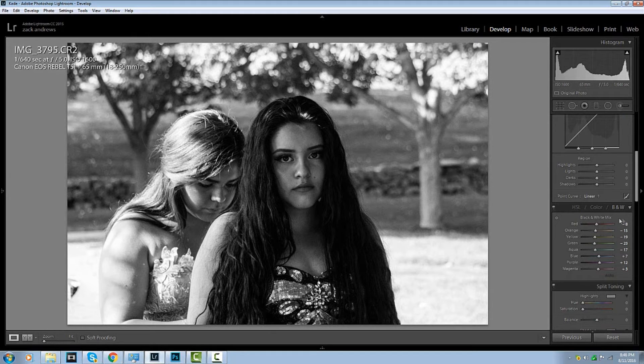Okay, let's go down here to black and white color mix. What I'm going to do with the red is I'm actually going to change this down, kind of give it that darker look right here. I really like that. I'm going to play with the orange — change it just a little bit. Let's say right about there. I like it right there. Perfect.